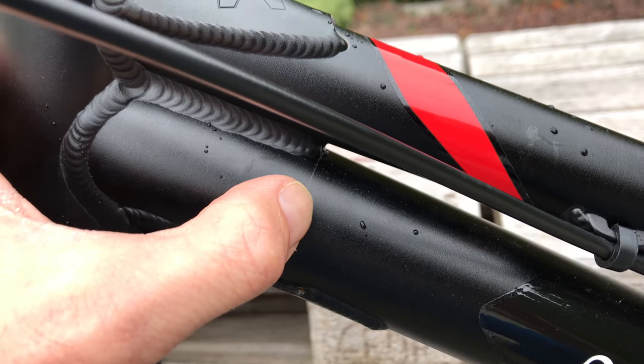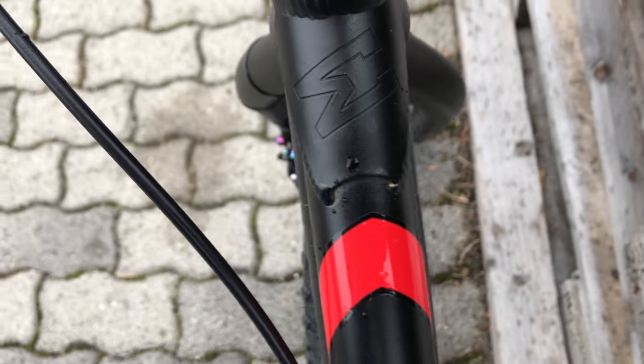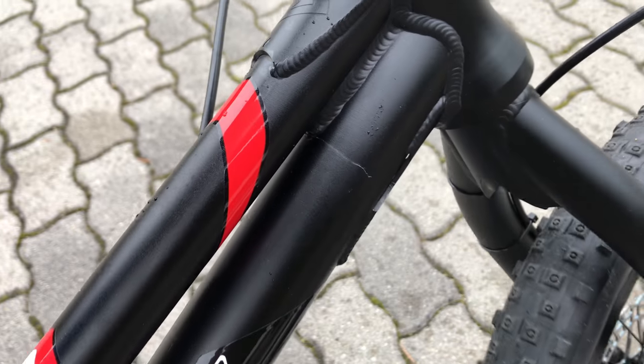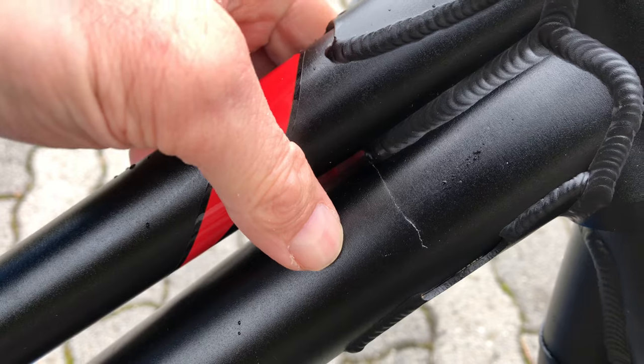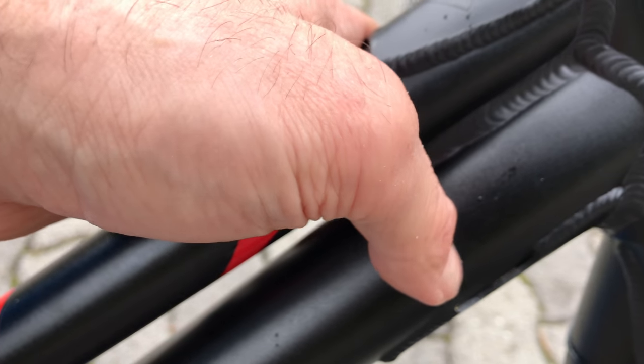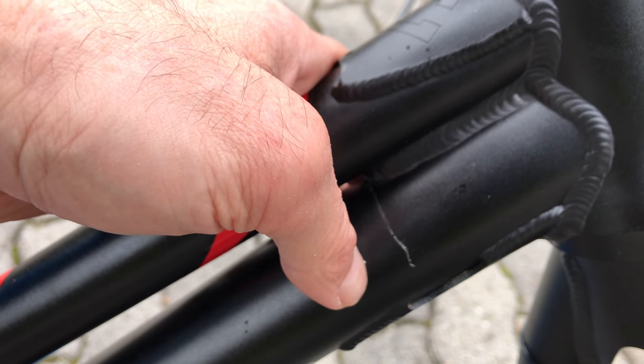Today I used it for the first time and it made strange sounds. I checked all the bolts and then I found the reason for the sounds — the frame is broken.